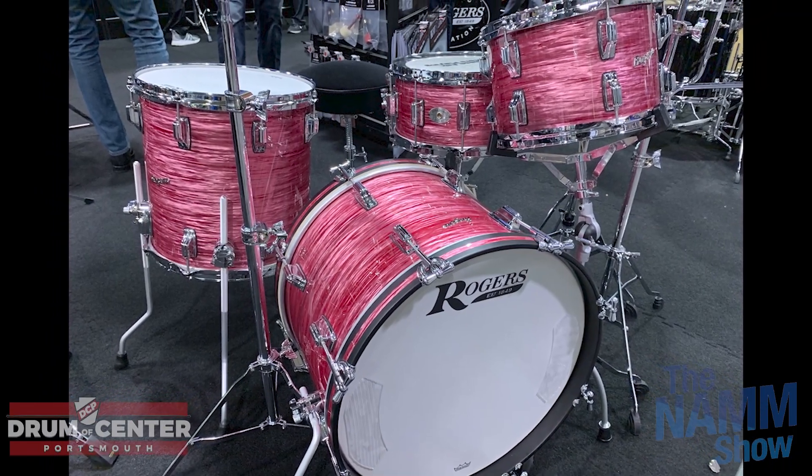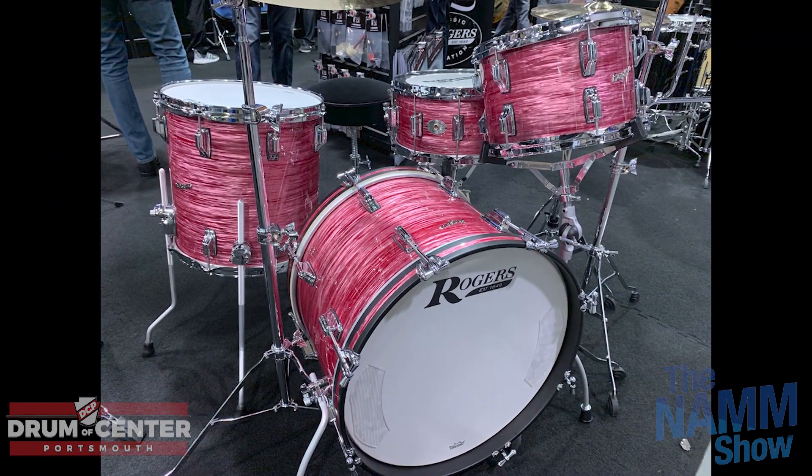Zildjian was really just showing the new i-series. Some people ask what's up with Zildjian — but they've been putting out stuff consistently for the past few years. Zildjian has got it dialed right now, hitting on all marks. They upgraded the entry-level i-series, and we're happy with those.